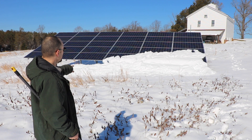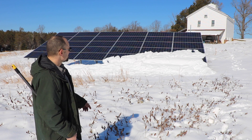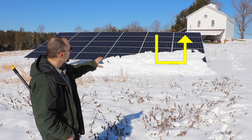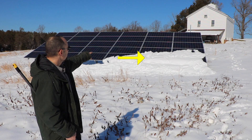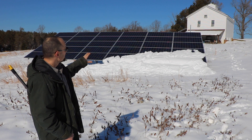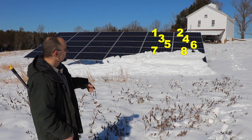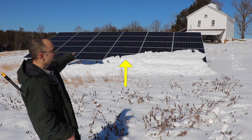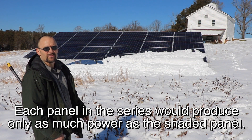Right now I have some shaded panels — it's been a couple days since it snowed and I haven't had a chance to get down here, so this has greatly increased my power output the last couple of days. The 10 panels on the right are a series — none of those would be producing anything because one of them is completely under snow and one has maybe 5% of the panel showing. Because I have optimizers, I've got one, two, three, four, five, six, half of seven, half of eight producing power right now. Same with the second group of 10 — I only have one panel affected, but that whole group would be knocked down to that little bit of power from that one panel.